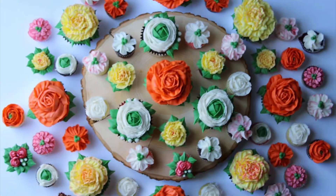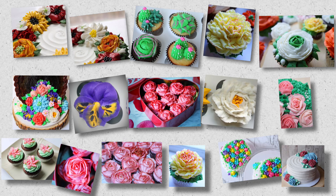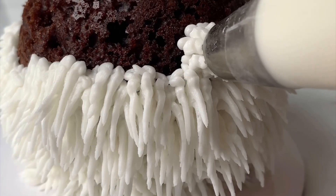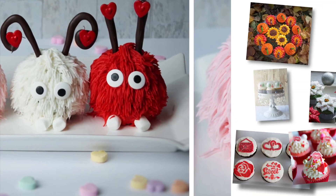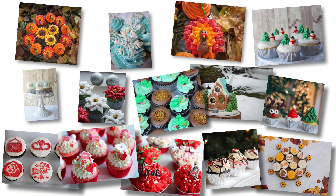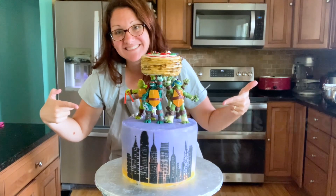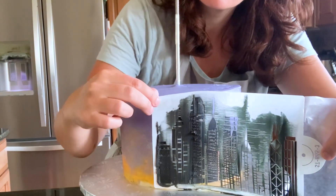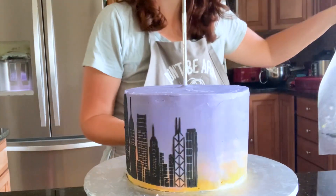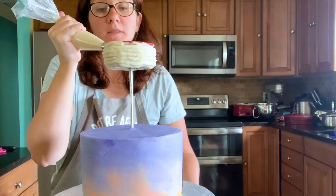If you check out my channel, I have a whole entire playlist just for buttercream flowers. I also have a playlist dedicated to holiday cakes and cupcakes — there are a lot of fun ones there. I love kids cakes, and any advanced cakes are also on there, so it's not just for beginners. This channel is also for those who have some advanced skills or want to try out some advanced skills, and I'll walk you through it step by step.